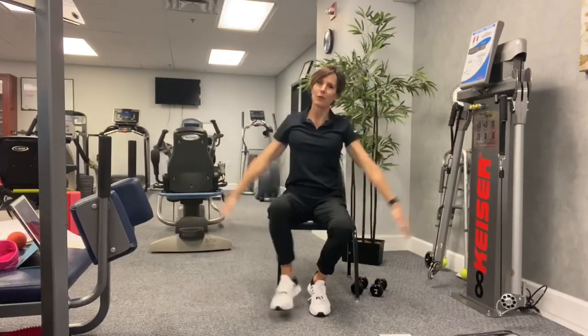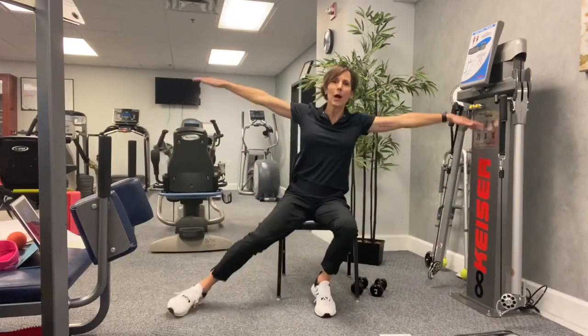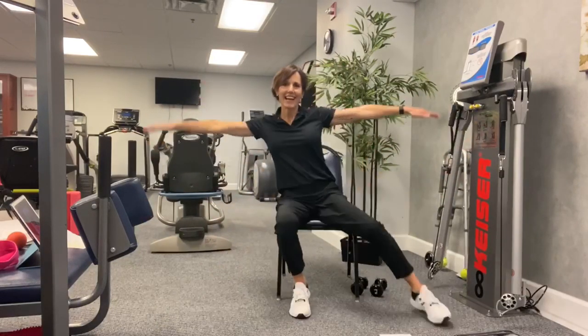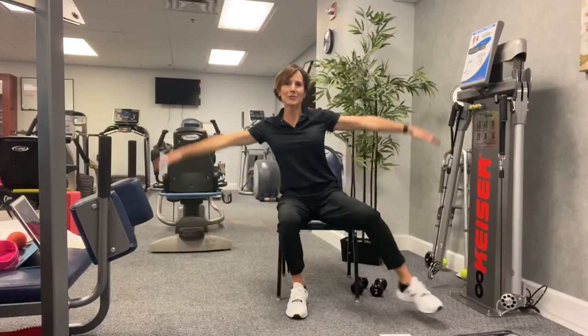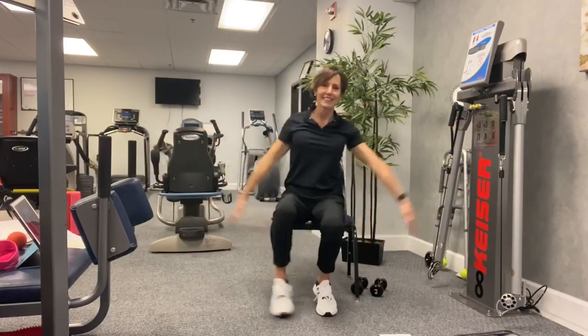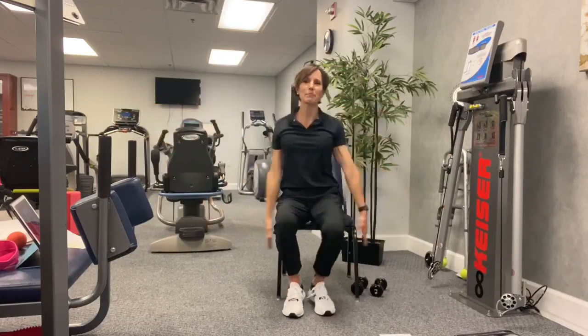The third step is just a seated jumping jack. Four, three, two, one. Here we go — we just do a side tap with our arms coming out to the side. I'm getting warmed up. I hope you are too. I'm so happy to hear that people are doing these exercises in their apartments. It doesn't get much more convenient than that. Keep breathing.